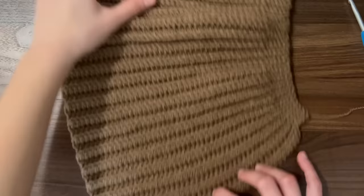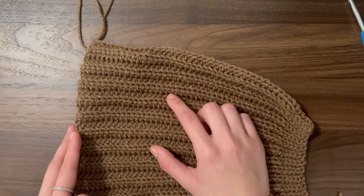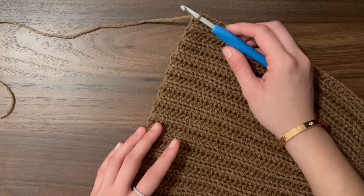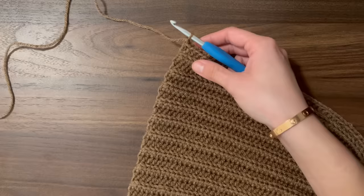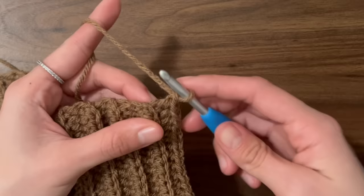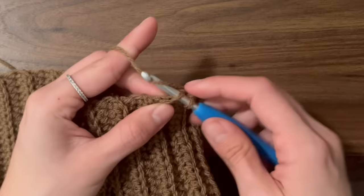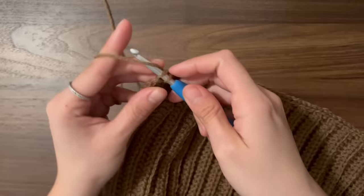Once you're happy with the amount of rows, we're going to line the brim to make it a little more straight. If you want to skip this part, you can — just skip to where I show you how to attach both ends and form the hat shape, and I should have the timestamps in the description. To line the brim, chain one and slip stitch all along the bottom. You don't want too few or too many slip stitches — you want the end to be straight. I put about three slip stitches per two rows, and once finished, you should have a straight edge.